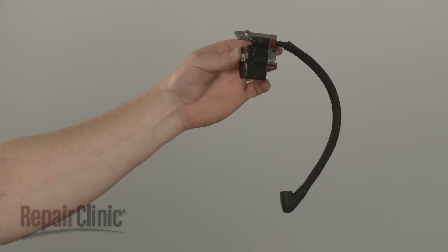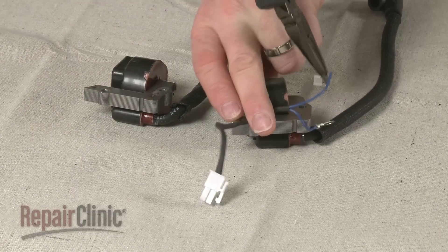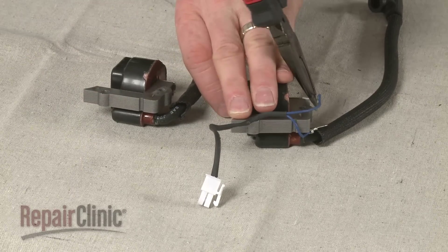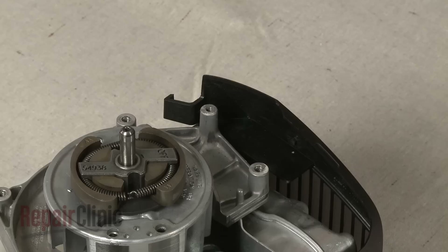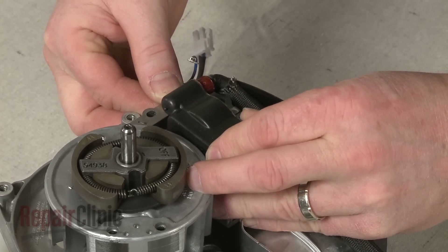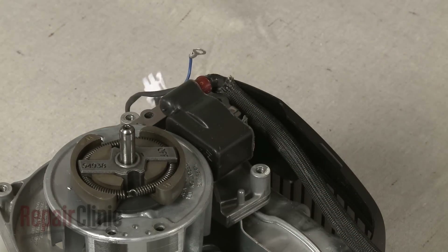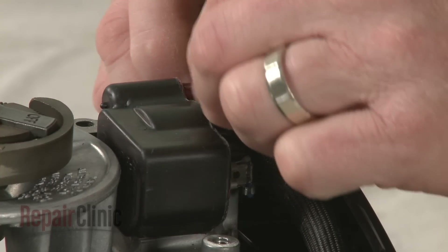Prepare the new ignition coil for installation by transferring the wires from the old coil to the new one. Now position the new coil on the flywheel housing, align the grounding wire, and secure the assembly loosely with the screws.